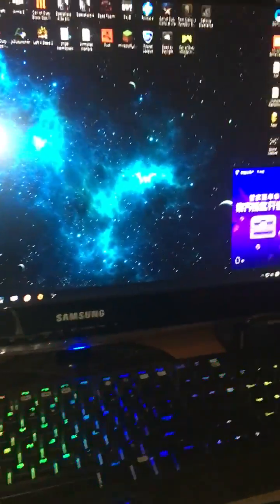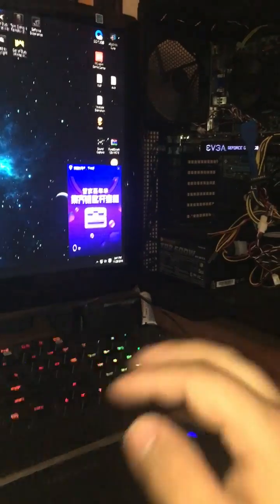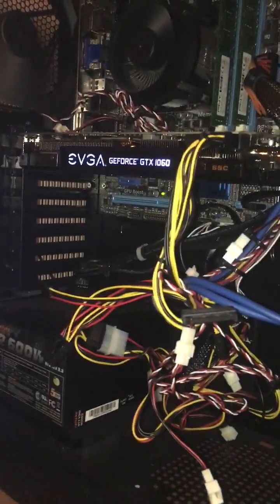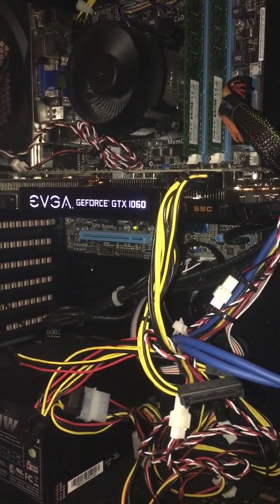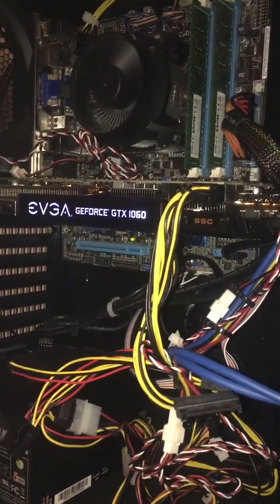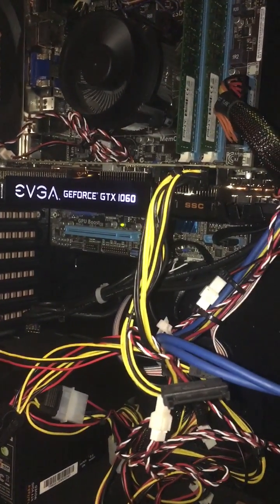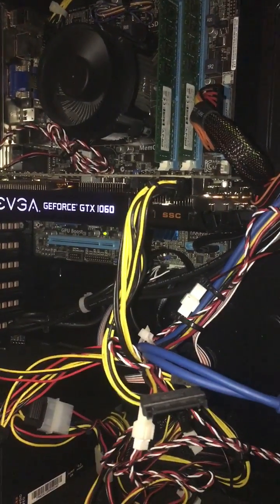Hey guys, Lord Program here with a brand new video on installing RAM. I recently just grabbed a GTX 1060 Super Clock GPU, and as you can tell I just upgraded it. I've been experiencing lag and I only had six gigabytes of RAM, so people told me to just upgrade the RAM.